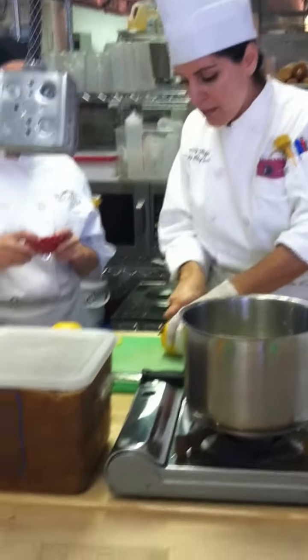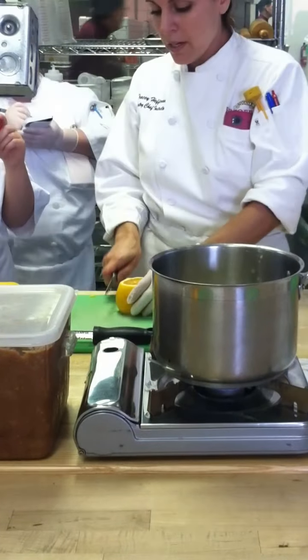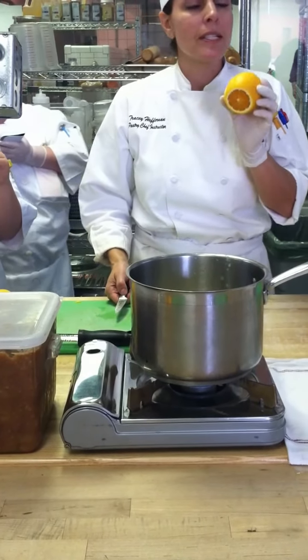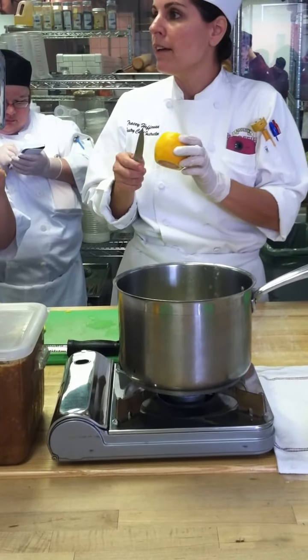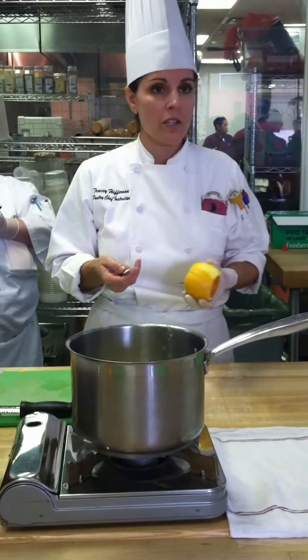So you're going to cut off the end. Make sure that you have the flesh exposed on both sides. Then you're going to cut the skin and the pith off of the side of the orange. Make sure that you go deep enough to expose the flesh and don't leave the pith attached. But if you go too deep, you're taking away from your edible portion, so you're going to end up losing a lot of flesh.